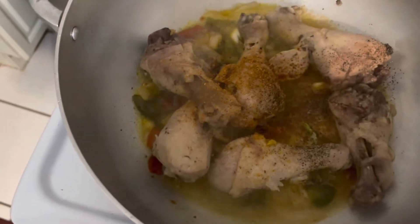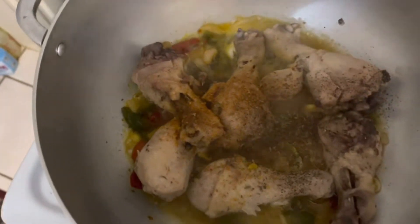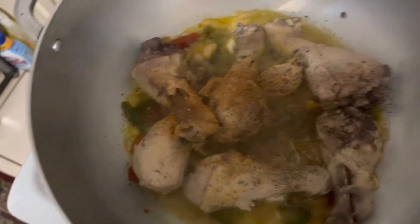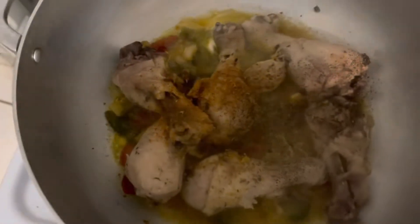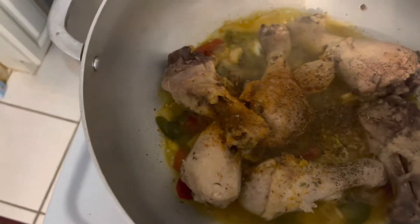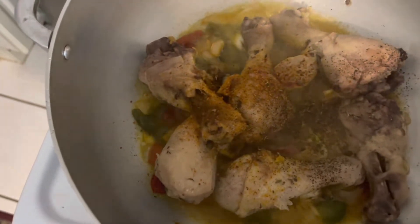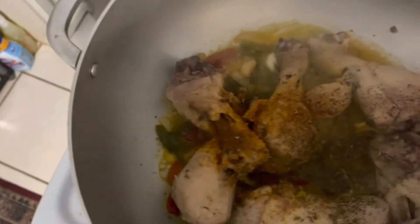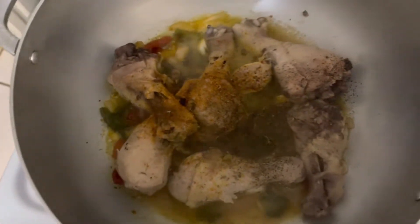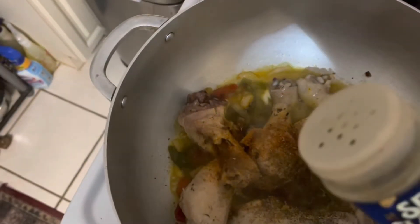Thyme — I'm just going to sprinkle some on it. Oregano powder. A little more black pepper.